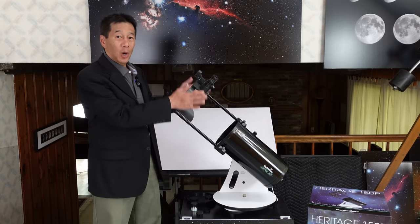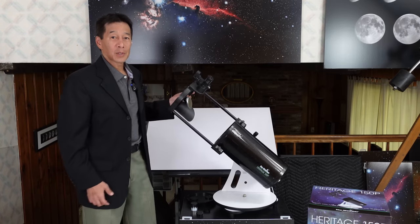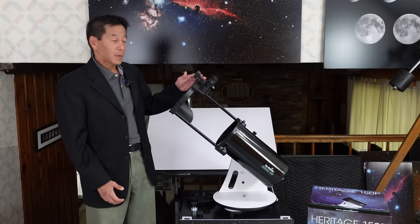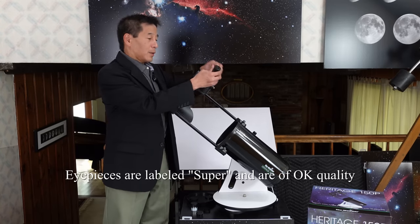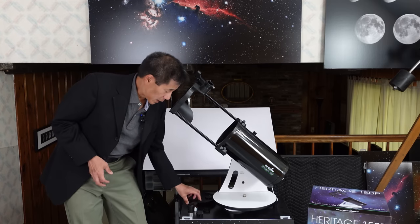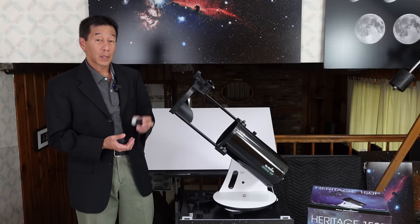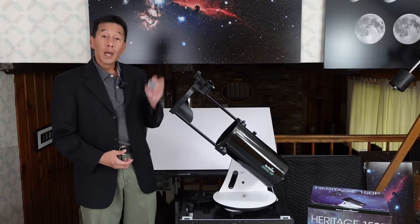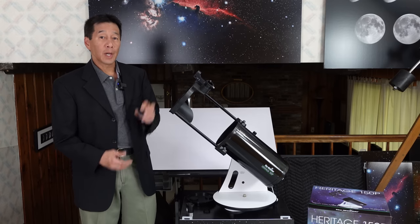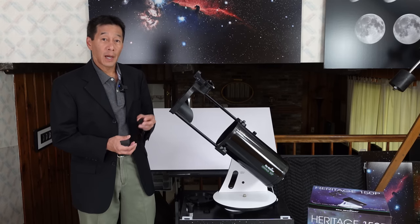This is almost always covered by a tube or a shroud of some kind, so it's nice to be able to show that to you. The telescope comes with the scope itself, the red dot reflex sight finder, a 25mm eyepiece yielding about 30 power, a 10mm eyepiece yielding about 75 power, and a collimation tool used for aligning the optics should you need to. I didn't have to in this case — the optics come pretty well aligned out of the factory.